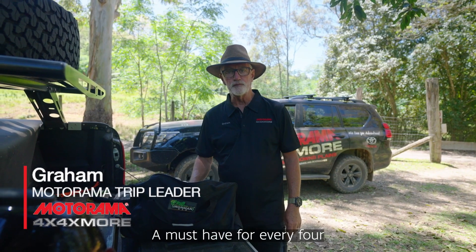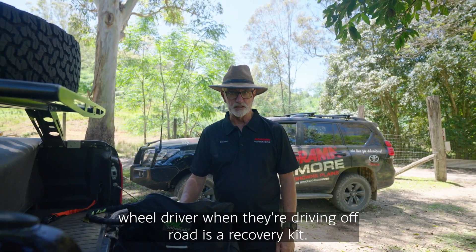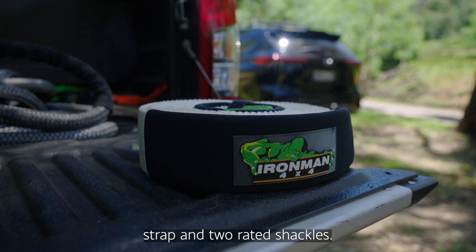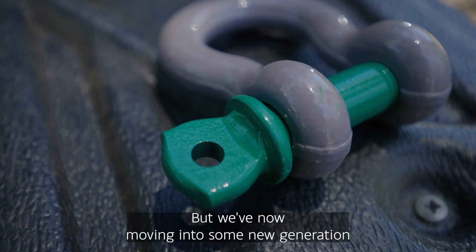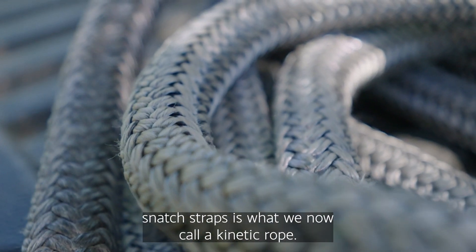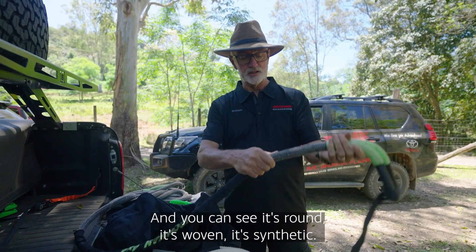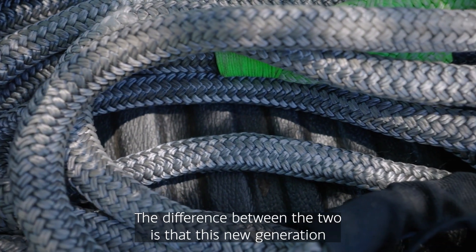A must-have for every four-wheel driver when driving off-road is a recovery kit, but the absolute bare minimum is a snatch strap and two rated shackles. We're now moving into some new generation snatch straps — what we now call a kinetic rope. You can see it's round, it's woven, it's synthetic.